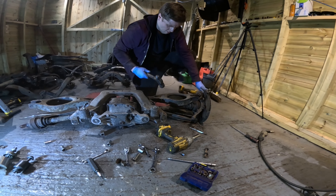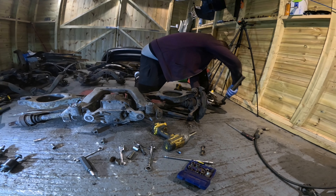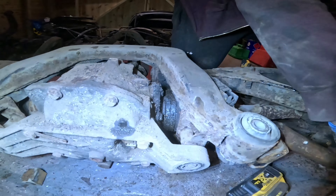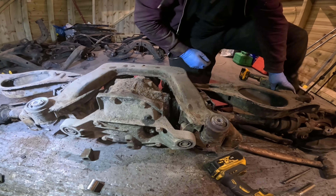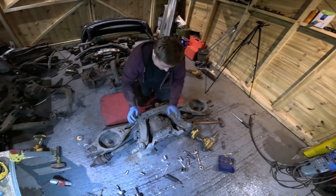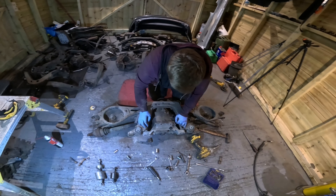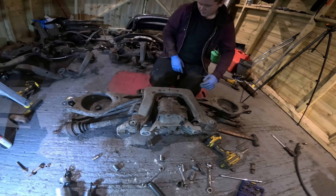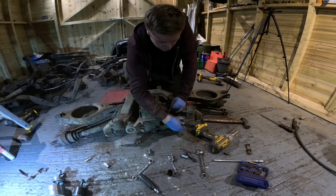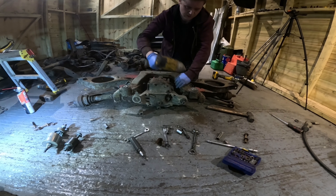If you have a quick look at this nut, there's not much left of that head at all. Some of these can really fight you. Let's get a socket on there and hope for the best. Well, that's a pleasant surprise - they're usually seized in there. Having this off the car makes it a lot easier because you can get to everything. An impact gun is a saving grace - trying to do this with hand tools you'll just slip. This is really a job for an impact gun.